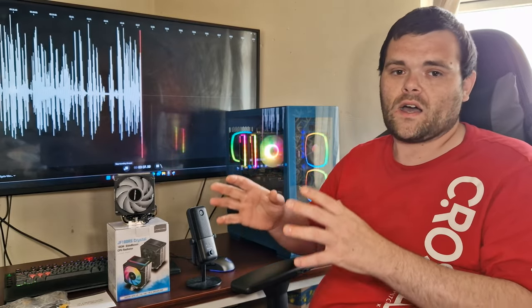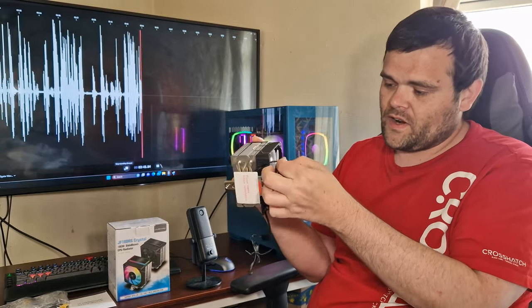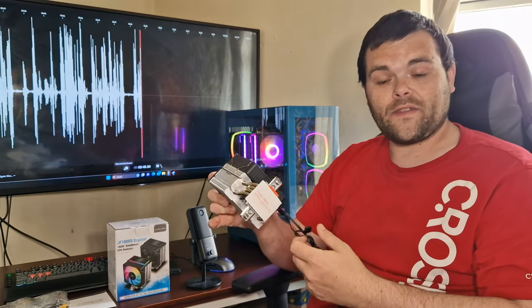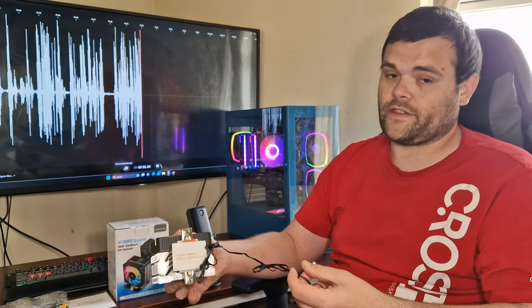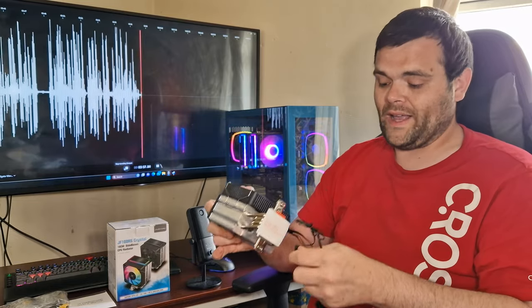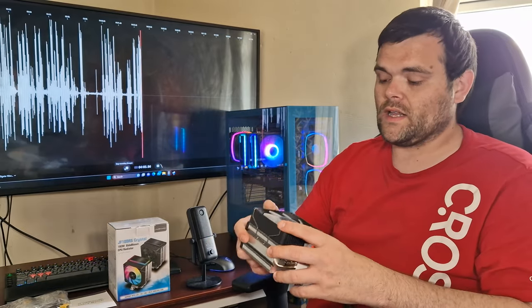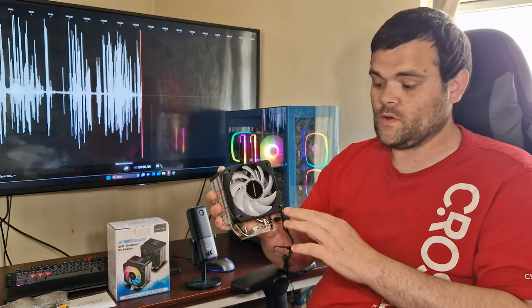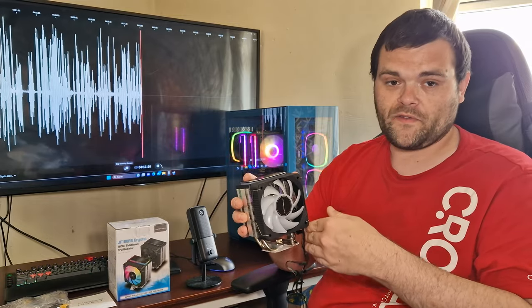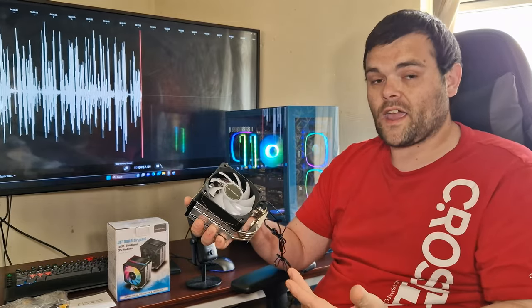My negatives with this are the cables. I would have loved a different way of doing the cables. They do connect them together, which is a good thing, and it hasn't got masses of cables, but they could have done it a bit cleaner. A lot of different brands just do a normal ARGB connector from the fan, but because this has got RGB at the top, it's synced together — so that's a good thing.